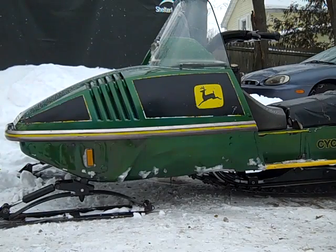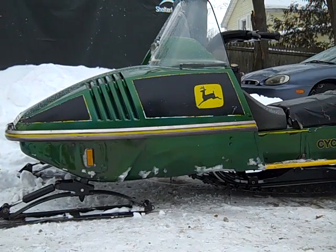Hey everybody, this is John Deere Man 2009 and I'm going to do a cold start on my 1976 John Deere 340 Cyclone.